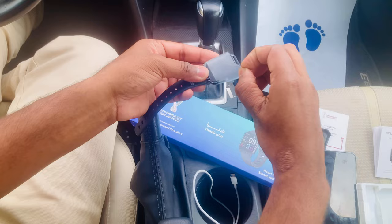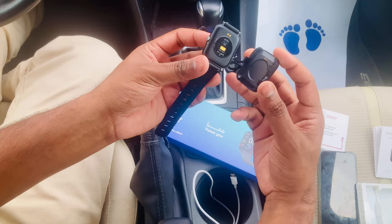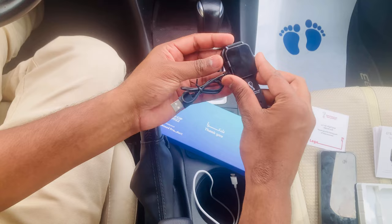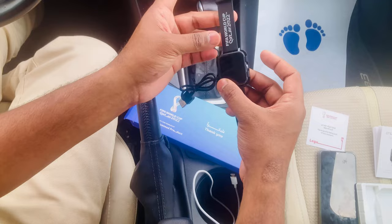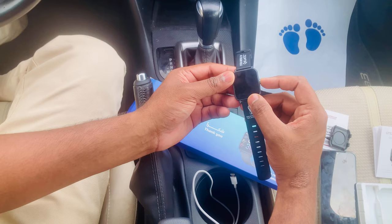Look how nice it is. You can see the charge port here — this is where we charge it. I put it like this — I've never used a smartwatch before. We can put the charge port in. Now let's take a look at the features inside the GTS 2 smartwatch and switch it on.